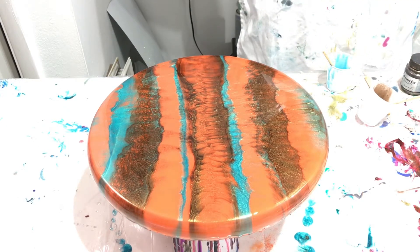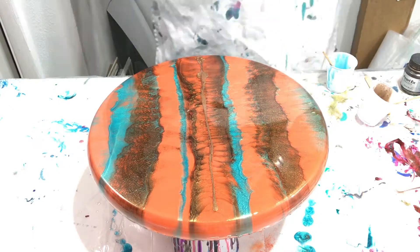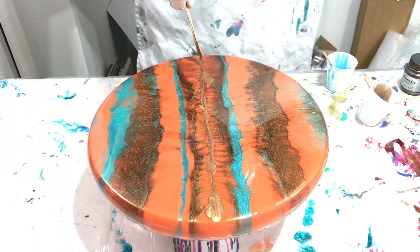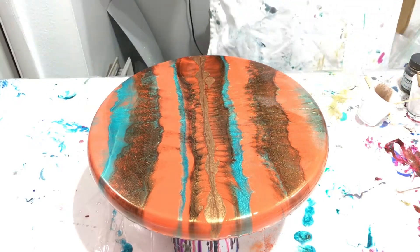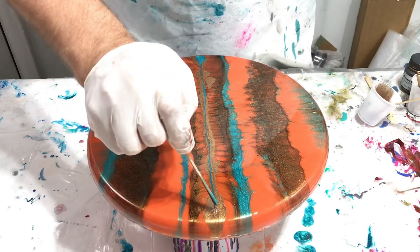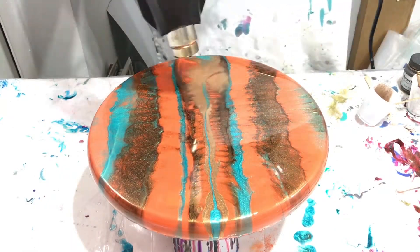Right here I'm mixing up the rose gold from Art Tree Creations and putting it right down through the center, then just heating it up and spreading it out. I thought the painting needed a little something more, so I mixed it up, put some down, heated it up, and thought it looked great right there.